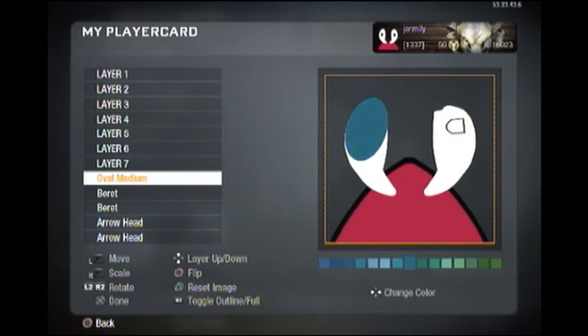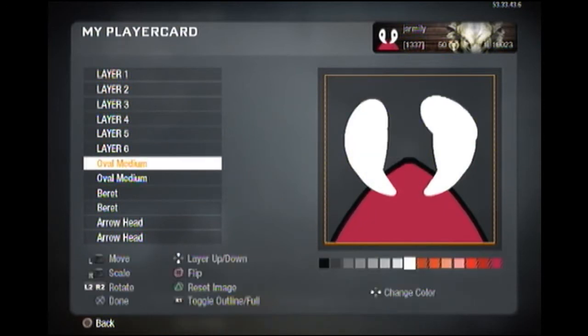And you use oval medium just to round out that — there's a weird square bit at the top, you just got to round that off. Oval medium again for his pupils.